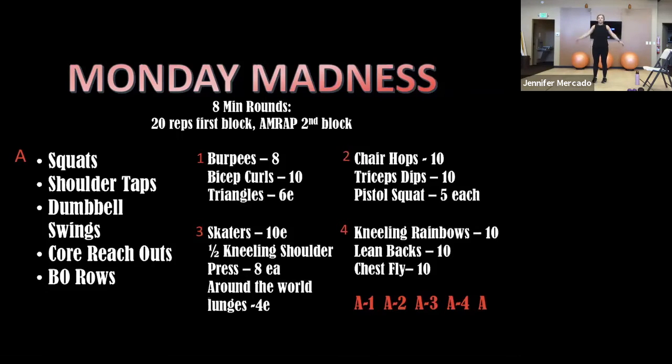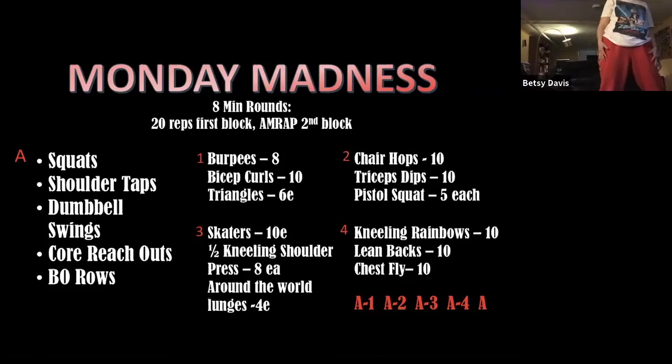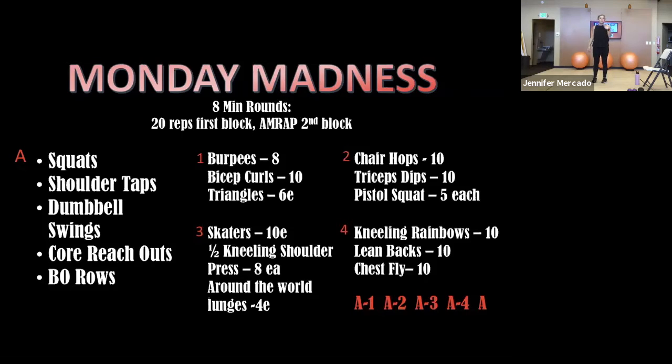When we get through the four rounds, we're going to finish out that A block to make it 100 reps, but there won't be any exercises after that. It looks a little confusing on the screen and when I try to explain it, it doesn't make perfect sense. But I will keep you guys in the loop with what exercises we're doing — it just gets hard when we do kind of self-paced stuff like this.